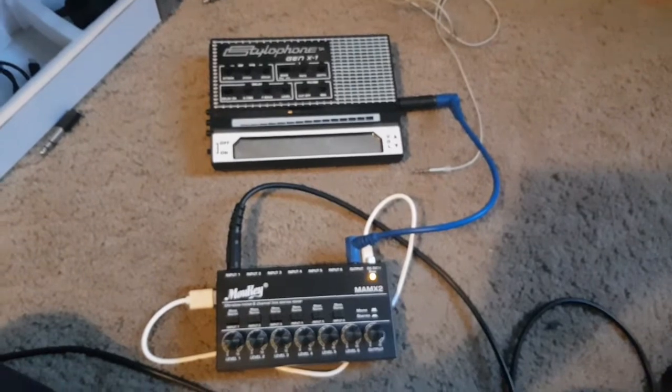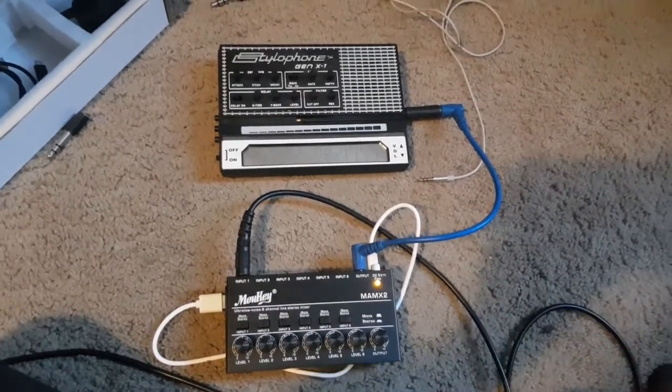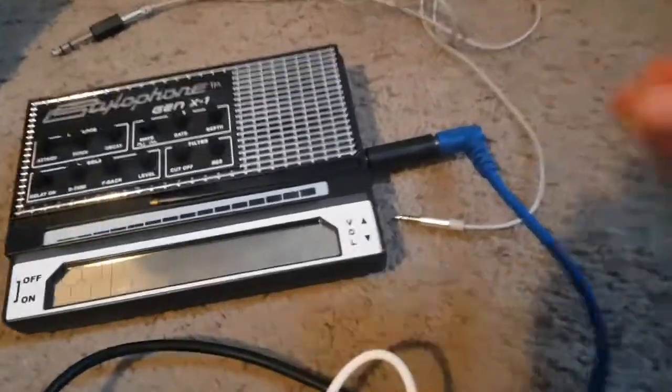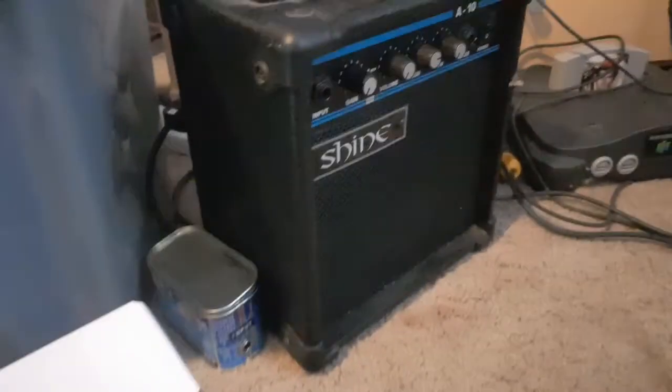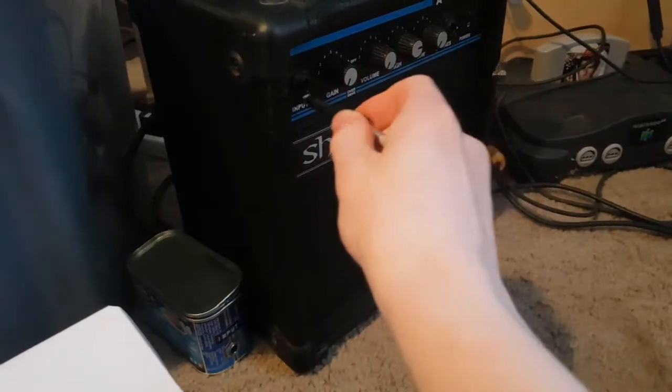Now I'm going to take the output of the mixer and put it into the aux input of the Stylophone. You should have something that looks a bit like this. Then take the headphone output of the Stylophone and put it into the input of the amplifier.